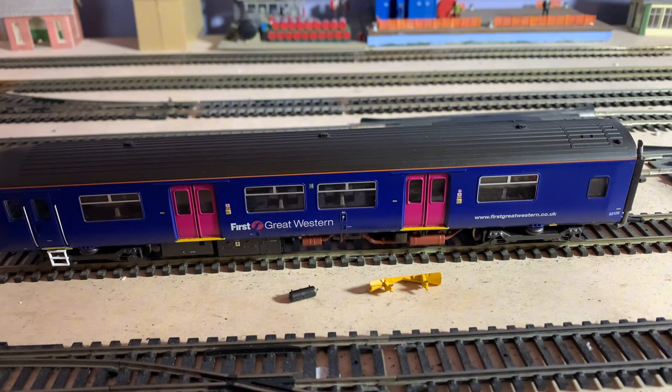He came and found us a little while later and said if we wanted it, he'd managed to get a screwdriver from someone, take out the DCC chip, put a blanking plate in, and knock another 25 to 30 quid off. We couldn't really say no! So this actually cost us £120 — it says £155 on the box — and it's DC now. We let him keep the chip, but all the paperwork's there.